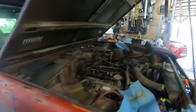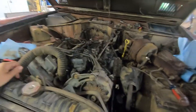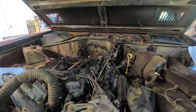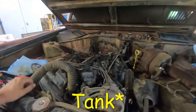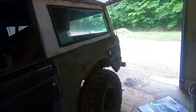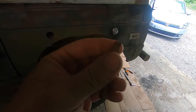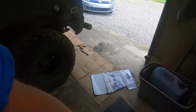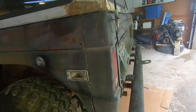Once we got that figured out, the fuel pressure was acting all crazy — it was way too high, like 95 psi. So we checked the return line going to the pump and it was clogged. We fixed the fitting in it. That was part of the line going into the return line. We got it fixed, dropped the tank, and got it fixed.